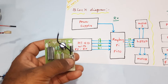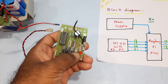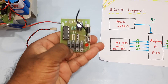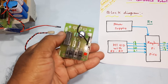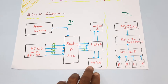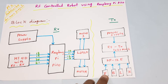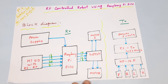It's a simplex communication. Here we are using four push buttons: forward, backward, left, and right. When all buttons are in the downward position, the robot stops. We are using an HT12E encoder with battery backup. The power supply connects to the RF transmitter, HT12E encoder, and push buttons.